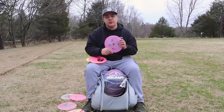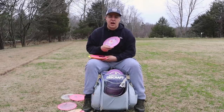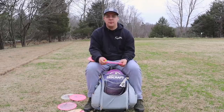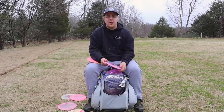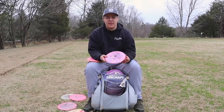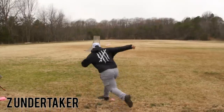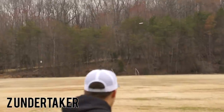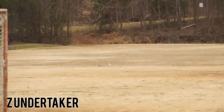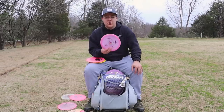Next I have an Undertaker — the Undertaker is going to be for my backhand shots. I really do not forehand this. I don't have a fast arm speed, so the Undertaker is not something I'm going to be throwing far. But if I need to throw maybe a 300-foot hyzer, I'm going to be throwing this. It is not really that beat in, so it is still pretty overstable for me. Other people — the Undertaker could flip all the way over — but this is still pretty new-ish.